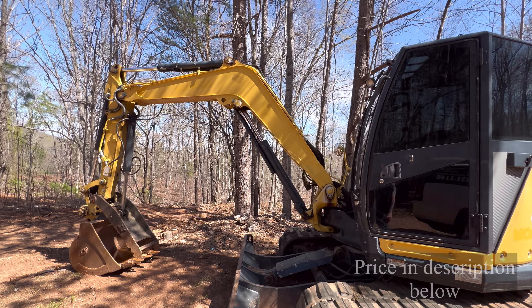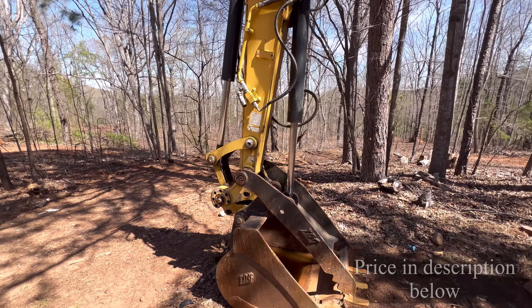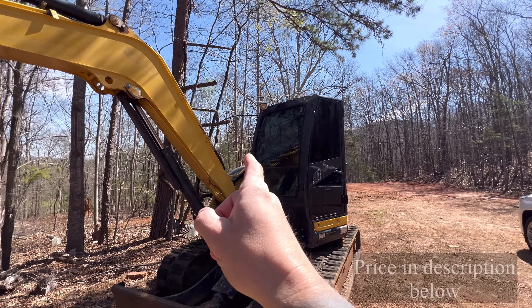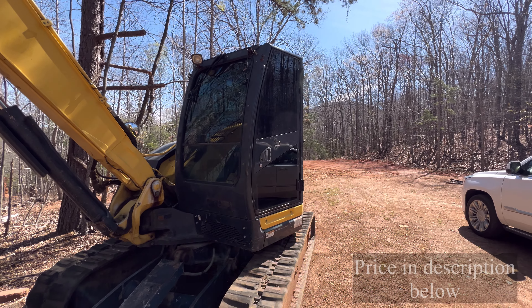I just want to do a quick little go over and let you guys see it. See how clean I keep it? This is a really, really tight machine. Let's go ahead and jump in it. I'll show you the hours, start it up for you and we'll go from there.